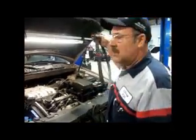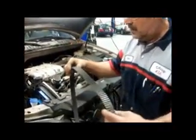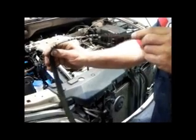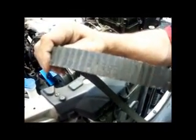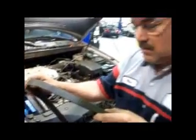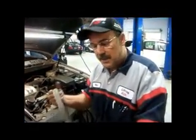I have here a timing belt that has failed. If you can see, the ribs on it are missing. When it gets brittle and hard and they start falling apart, the odds are you're going to destroy your engine from the inside out.